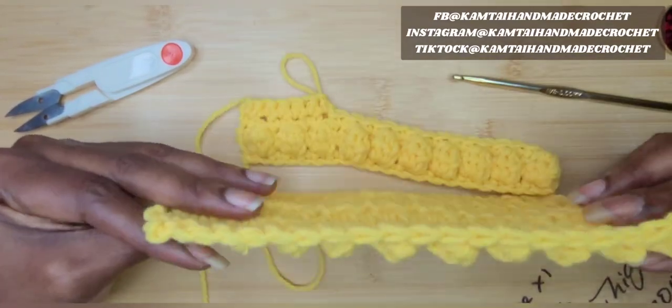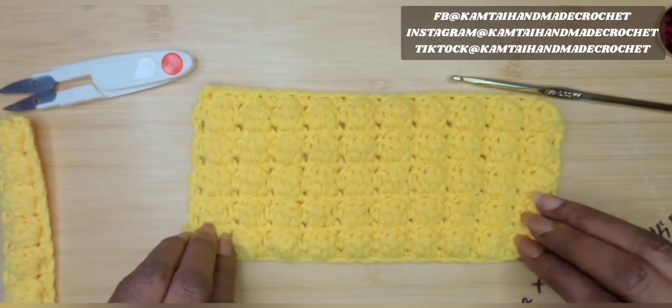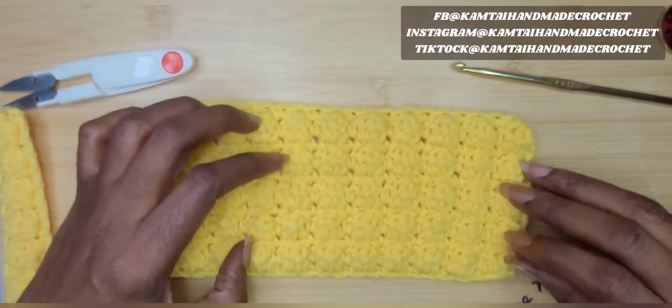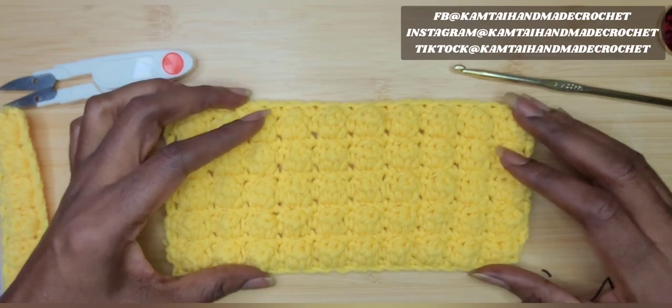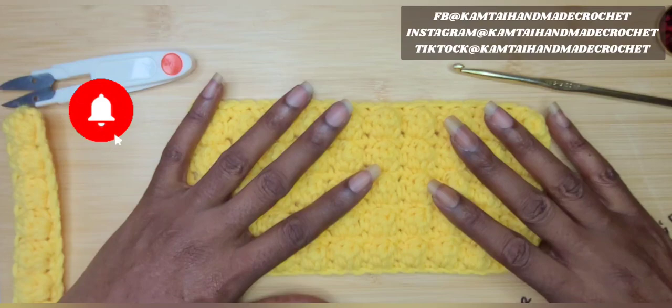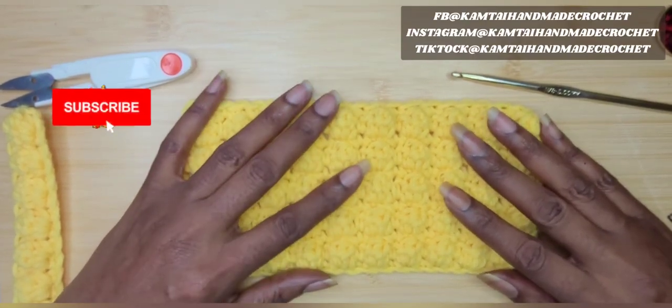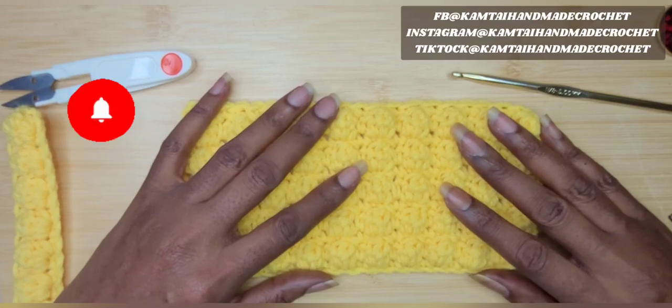I want to thank you for watching this video and learning the bobble stitch. I will see you in the next tutorial. Don't forget to like and subscribe, and follow me on Facebook, Instagram, and TikTok at Kanti Handmade Crochet. Have a wonderful day. Bye-bye.